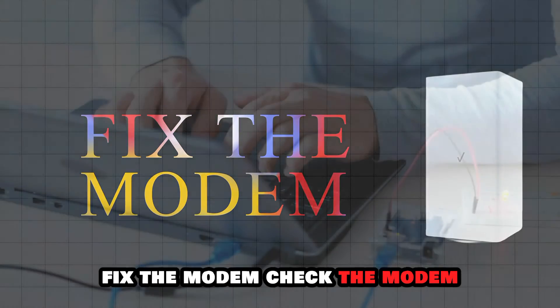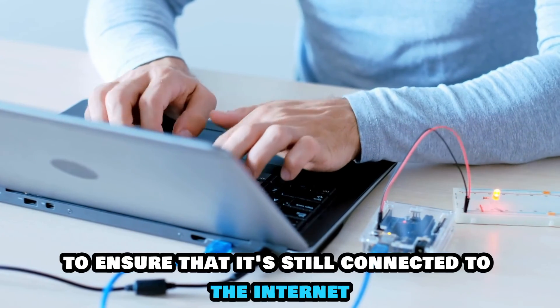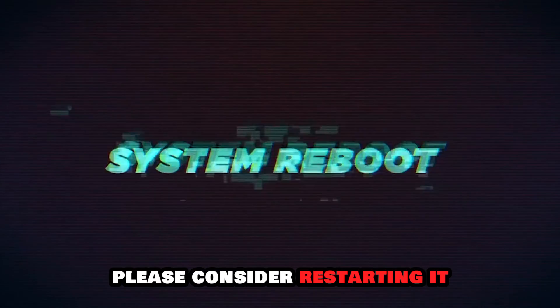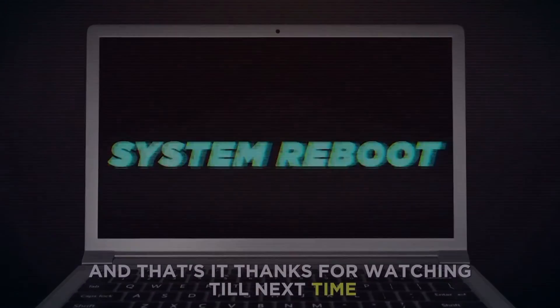Fix the modem. Check the modem to ensure that it's still connected to the internet. If it's not well connected, please consider restarting it. And that's it.